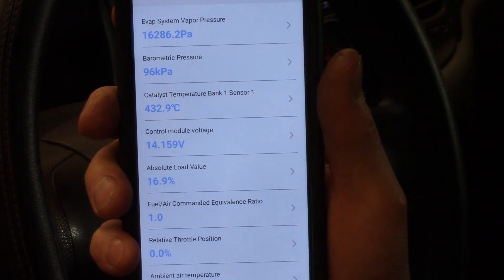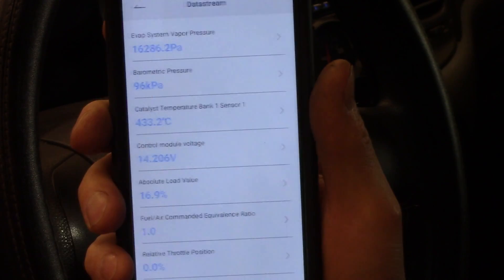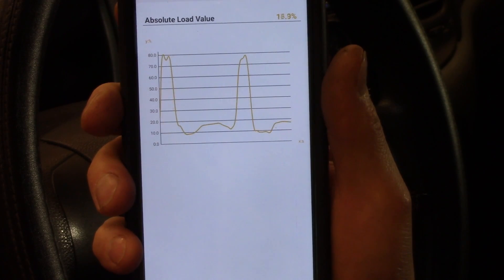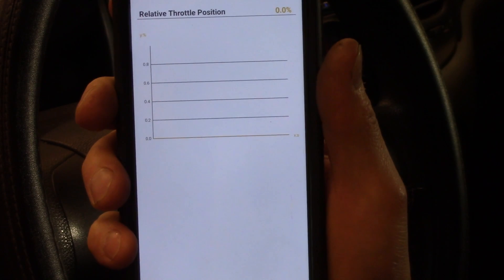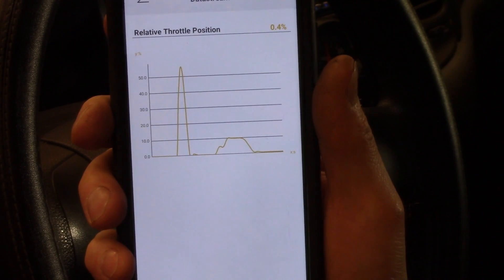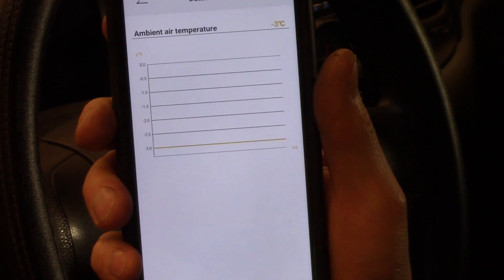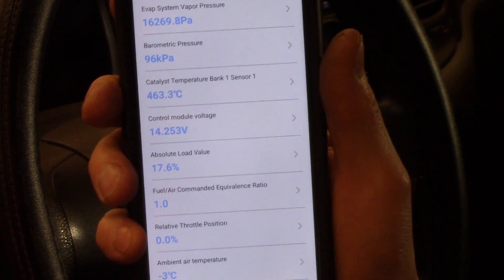Throttle position — that's always a good one. This is checking your voltage going into the PCM or ECU. This is kind of representing the load of your engine, sort of related to the volumetric efficiency table in the computer — but that's another chat. If the voltage doesn't match your foot, you know you've got a problem with the throttle position sensor. Curiously, it says it's minus three degrees outside, but I don't have an ambient air temperature sensor in this car.